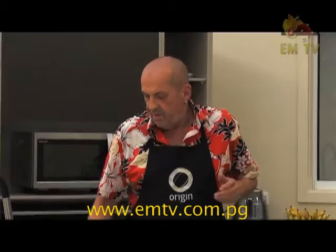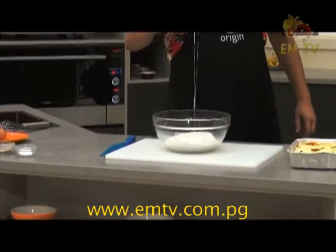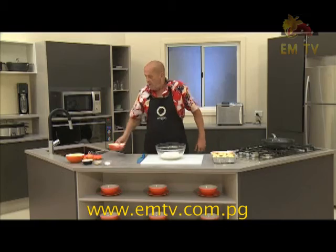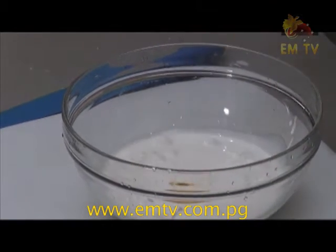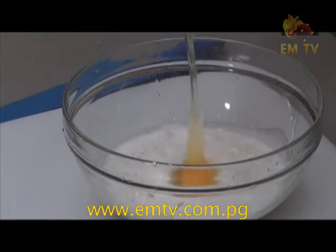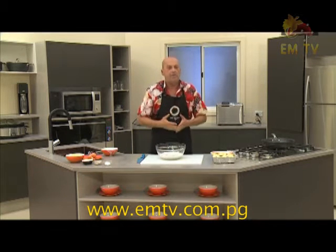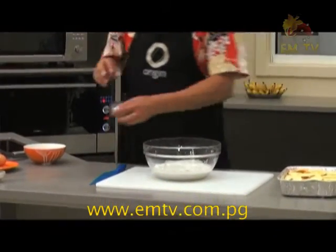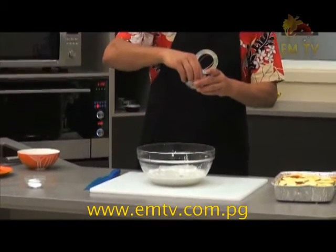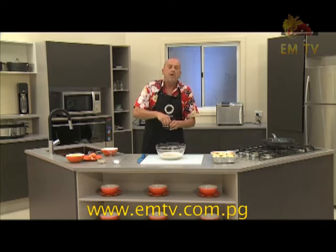We need a sauce to top it up. I got some coconut milk that I will put in a bowl. I like coconut milk — lovely. I have two eggs. Why we put the eggs in the coconut milk? Because if you don't put the eggs, it's not going to firm up. The eggs will keep all the sauce and the vegetables together when we slice it after it's cooked. Now we add a bit of salt, a bit of pepper — I like pepper, pepper is lovely — and a little touch of mixed herbs.